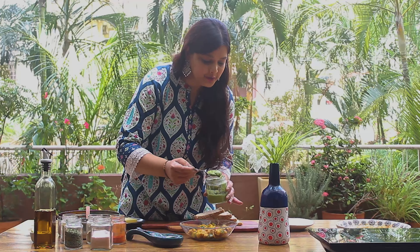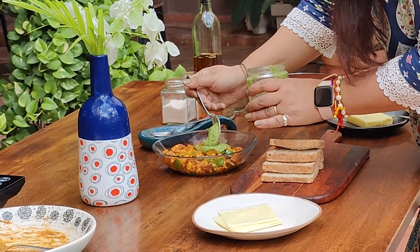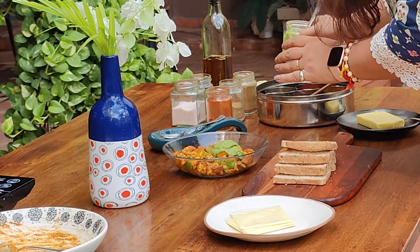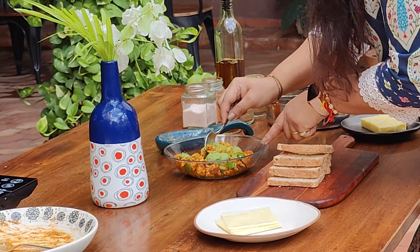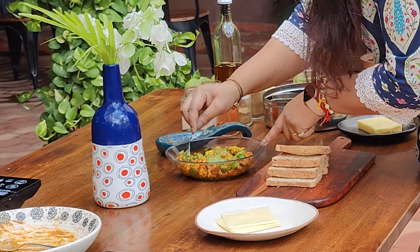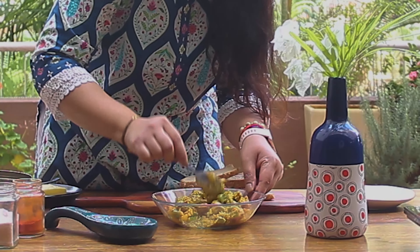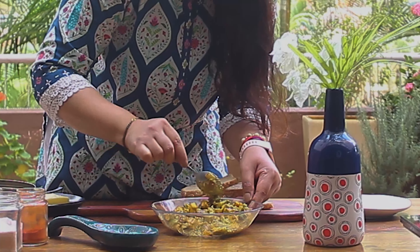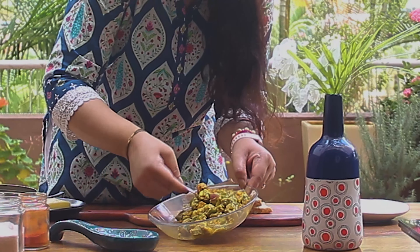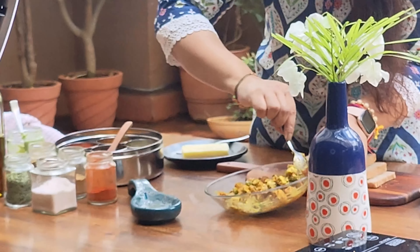In this paneer filling, we will add 2 tbsp dhania pudina chutney. It will give a very good flavor and make a tasty sandwich. And if you don't like dhania pudina chutney, you can add mayonnaise for a very creamy filling, or you can add tomato ketchup. If you like this chutney recipe, I will add the link in the description box — check it out.